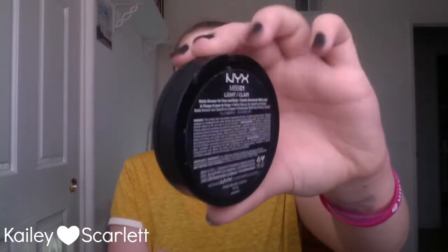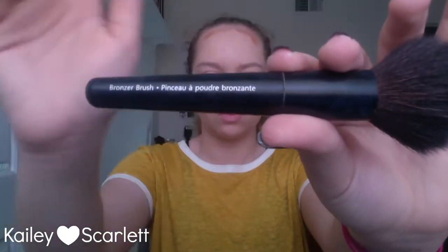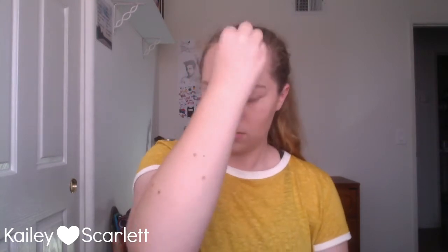Next I'm taking my NYX matte bronzer in the shade light — this is gonna look very extreme when I first do it. I'm using a dry Beauty Blender and putting it straight into my contours: in my cheeks, on the top of my forehead because I have a very large forehead, a little bit on my temples, and then using the tip of the Beauty Blender right under my jaw line. Then I'm taking a bronzer brush from Avon to blend all of that out, and buffing out any harsh lines with my foundation Beauty Blender.